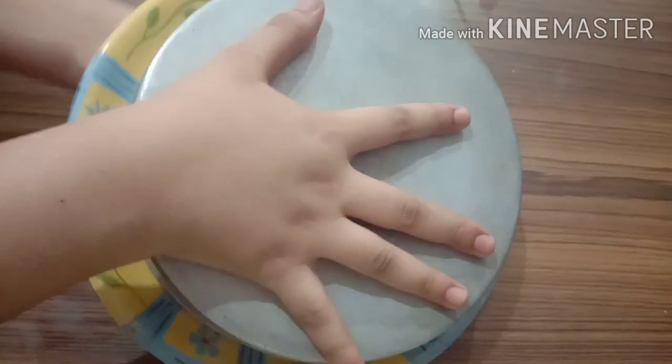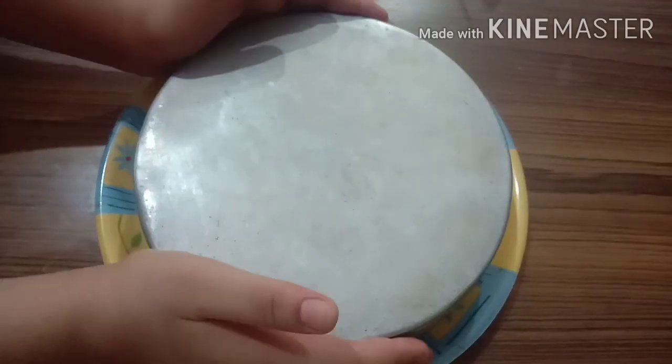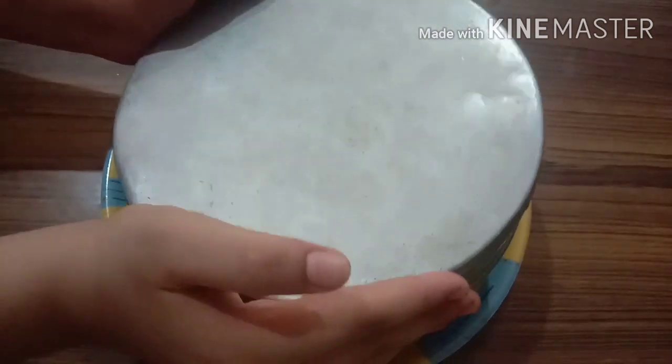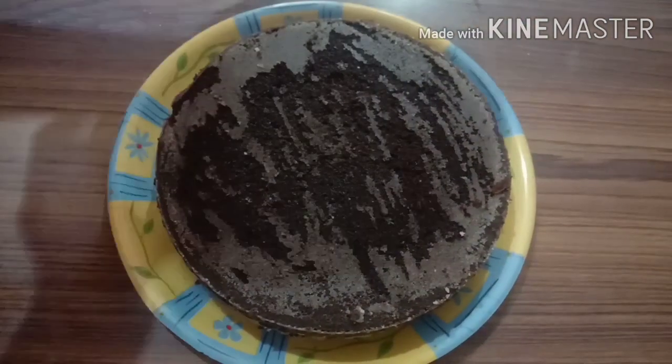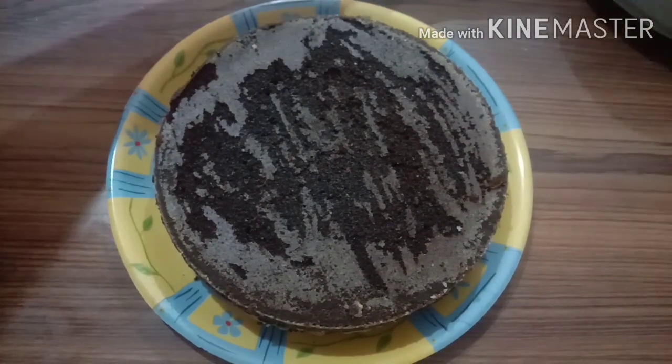Now I will de-mold the cake and tap it, then gently remove the cake. Wow, the cake is so good! This is because we greased it properly.